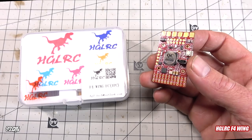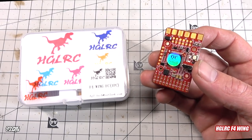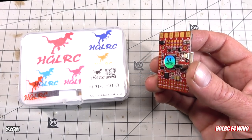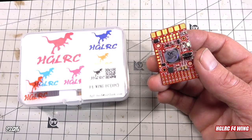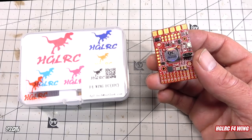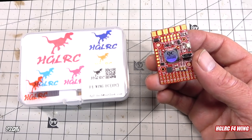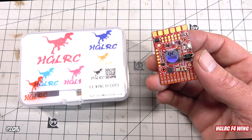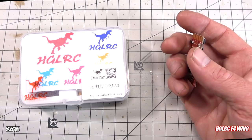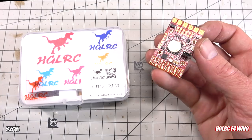I'm posting this video on Tuesday, but right now there's a sale on their website. The normal price is $45.99 and the sale price is $42.99, saving you about $4. You can also get a GPS on their website that will solder right up to this board.